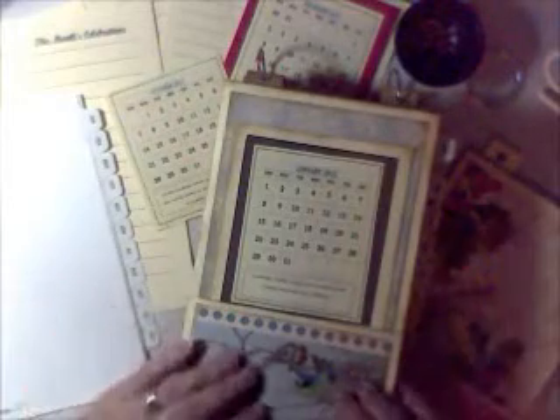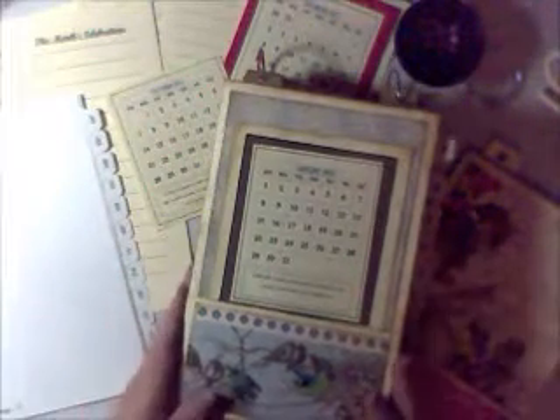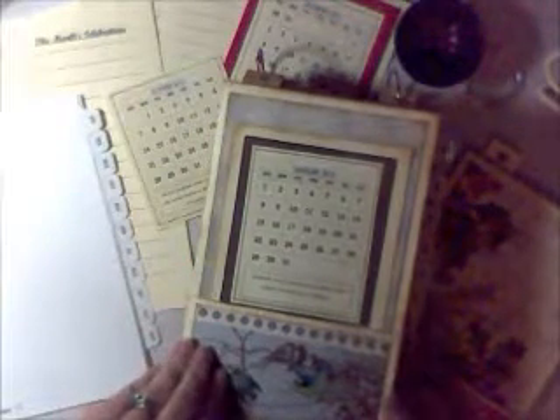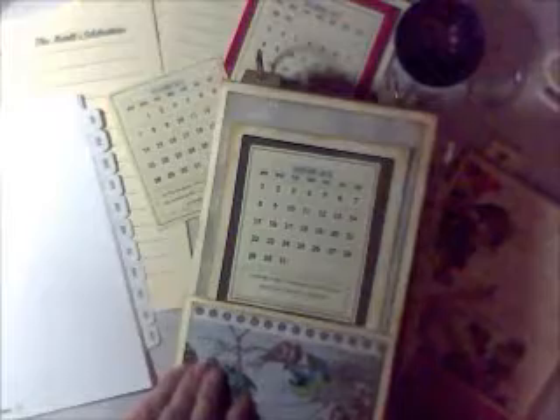I have a new kit this time and I wanted to be able to share this project with you. It comes with a tutorial and all the things that you need to make this wonderful project. It's one that you can set on your desk or your counter and you're going to be able to keep track of all those special moments in your year.